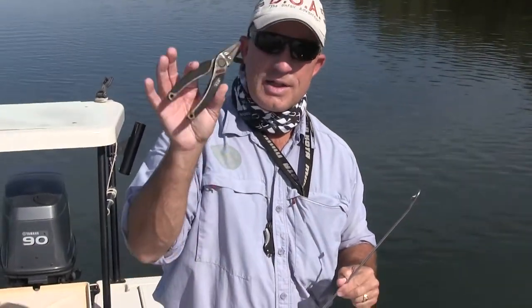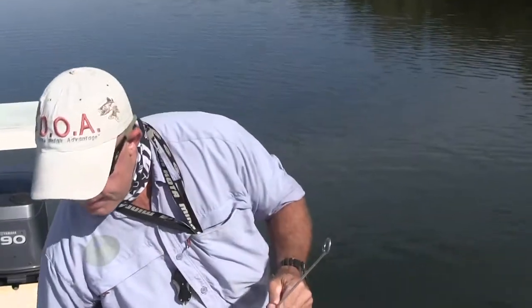This is Captain Chris Myers of Central Florida Sight Fishing Charters. Today I want to show you the de-hooker that I use — it's an ARC de-hooker. It's a lot better than using a pair of pliers. This thing is good for fish that are hooked in the lip and down deep inside.